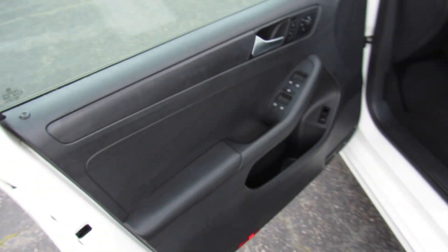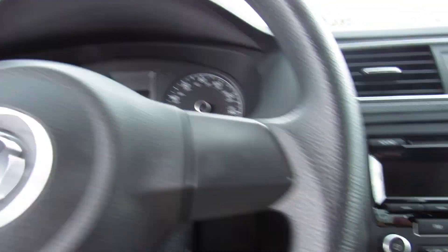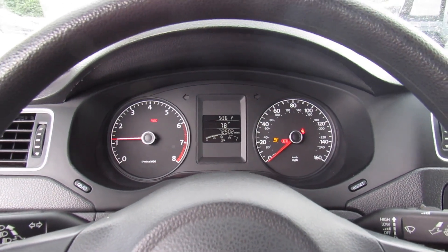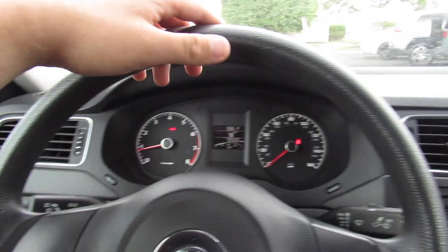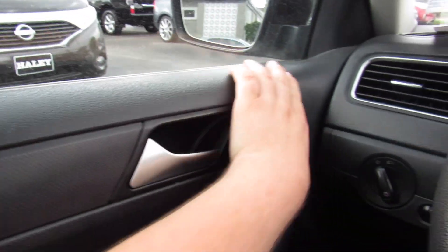Inside, this one does have the Titan black cloth interior, which is in great shape. This one also does include your factory all-weather floor mats. To start, just insert the key. Inside, this one does just have the standard steering wheel from the factory — nice and tight power steering, as you'd expect from a Volkswagen. On the door itself, it's all a rubberized material up top. This is the base model, so it is a pretty rugged interior, but all of your touch points are pretty well-appointed.